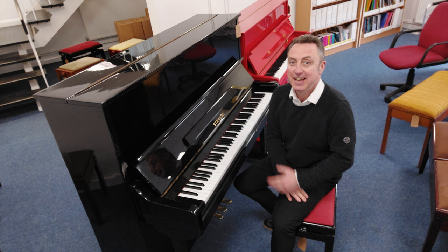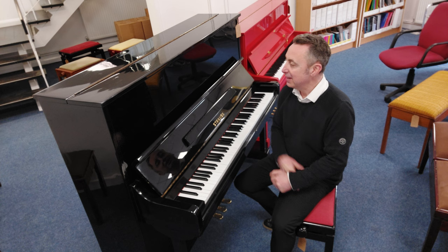Hiya, my name is Graham and I'm at Room is Music here in Bolton, and what I'm setting in front of here is a Strauss upright piano.